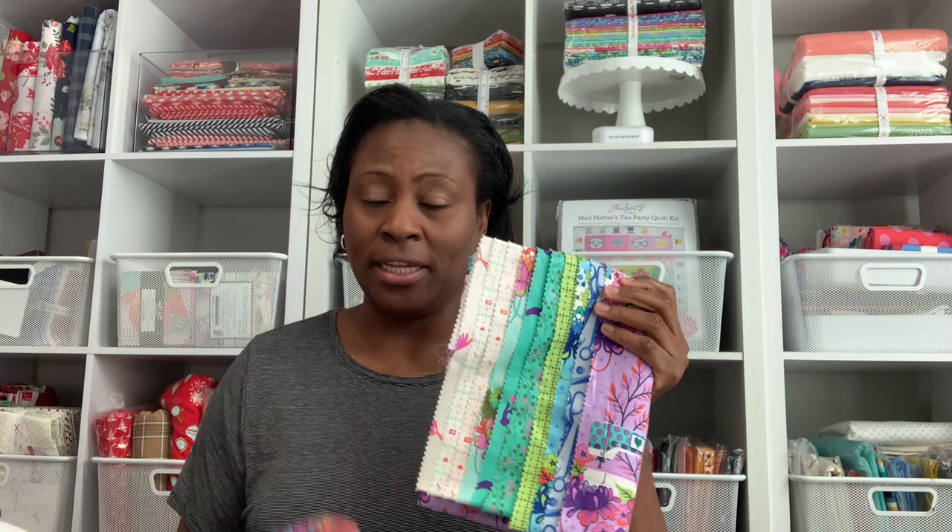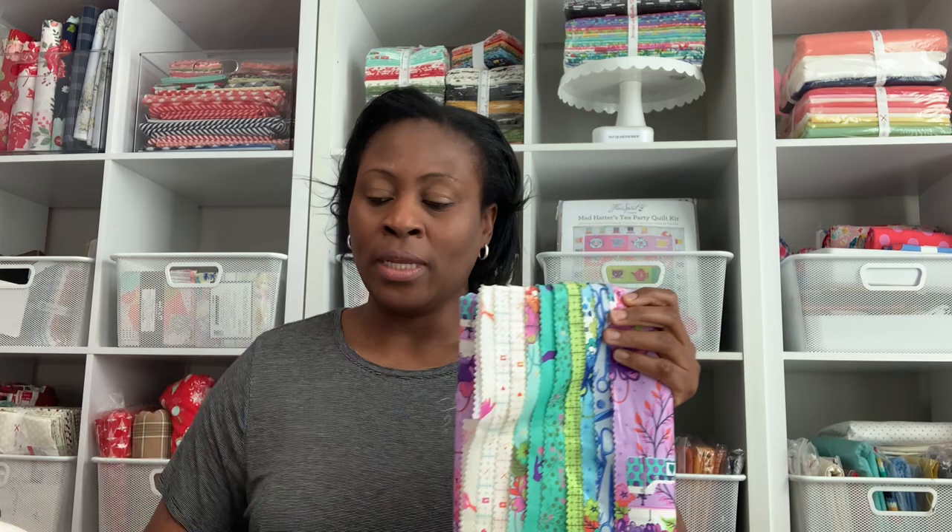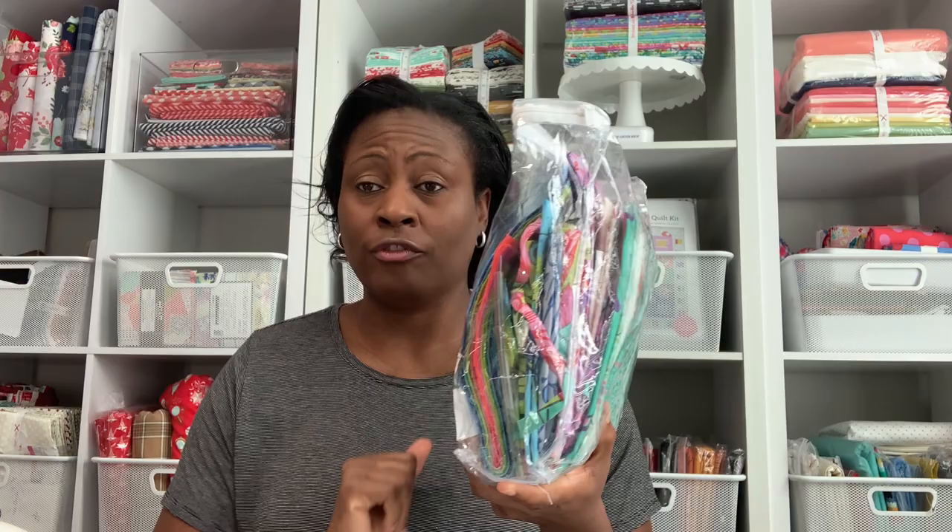I'm going to be using the entire collection of the Tulip Pink Homemade Collection — this is the lighter and the darker version. I know this is not going to be enough, so I'm going to be using all of my scraps, the leftovers from when I made the spool quilt, I think it was in 2019. These are my leftovers from the kit that I purchased.